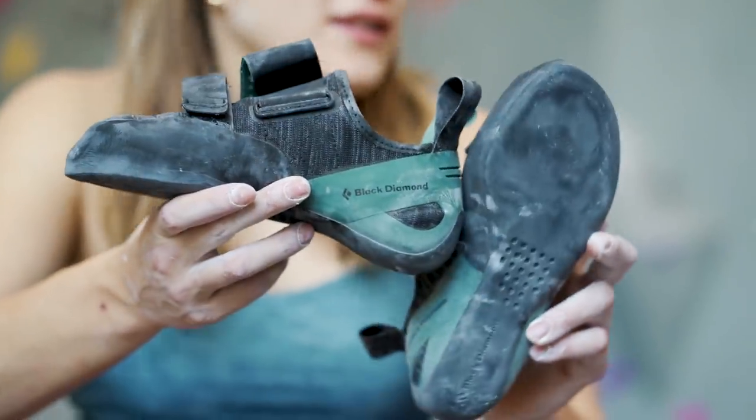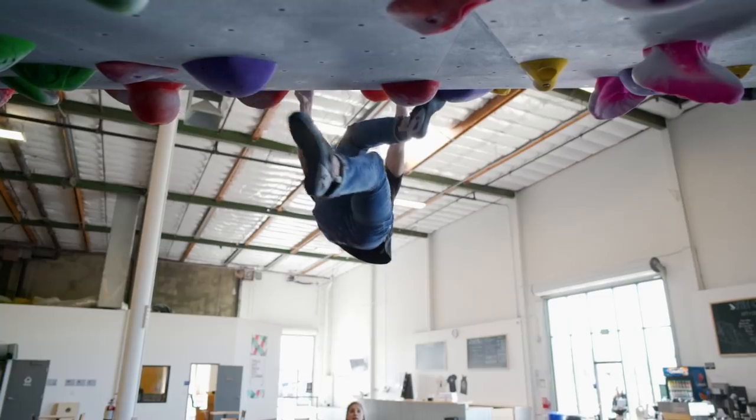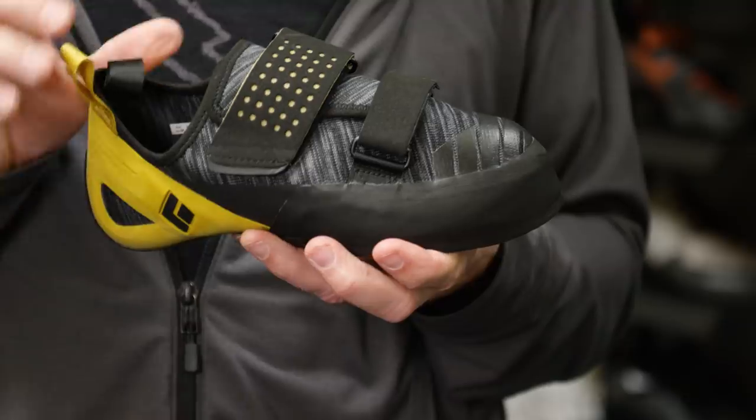One of the features I'm most excited about are the perforations in the outsole, because as we build this shoe, we can stretch that piece and sort of preload it, which allows the shoe to retain that more aggressive shape throughout the life of the shoe.